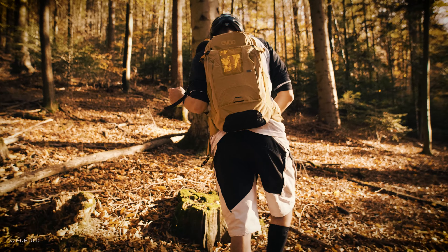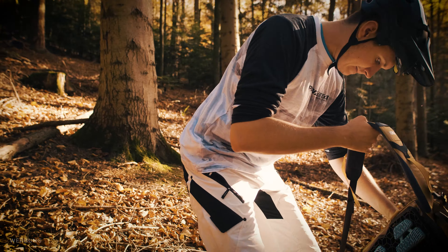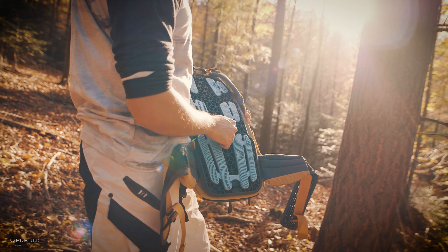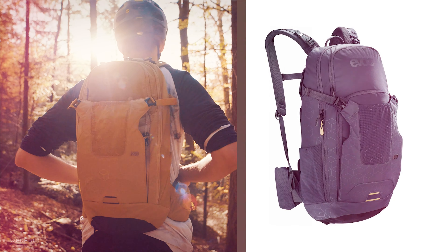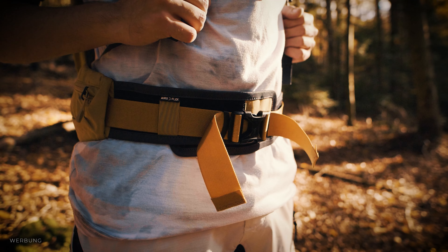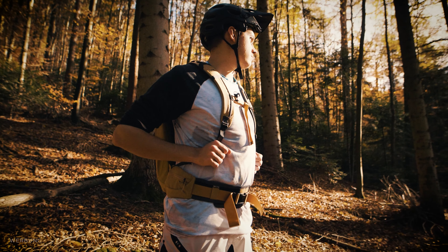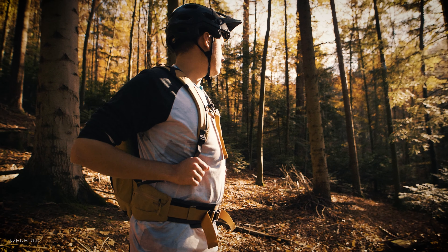Let's start with the facts. The backpack weighs 1580 grams without a drinking bladder and has a volume of 16 liters. It has the Air Shield back protector technology built in and is available in the colors gold or carbon gray. Available sizes are S/M or L/XL. I tested the L/XL size at my height of 186 cm, which is suitable for heights of 180 cm to 2 meters.